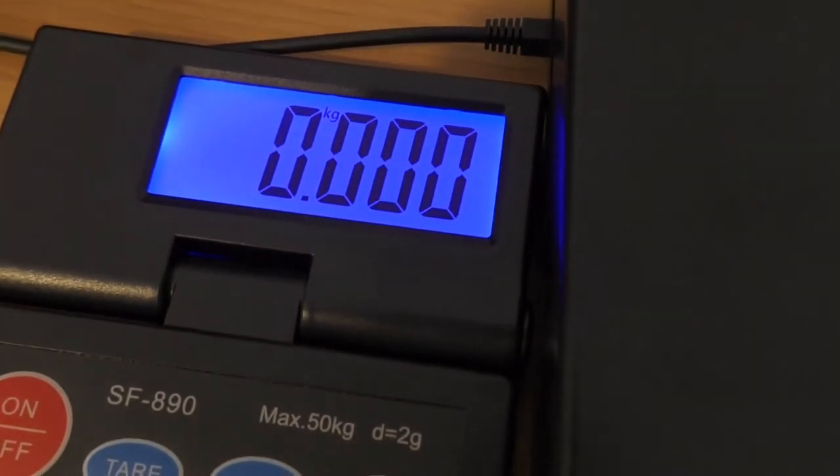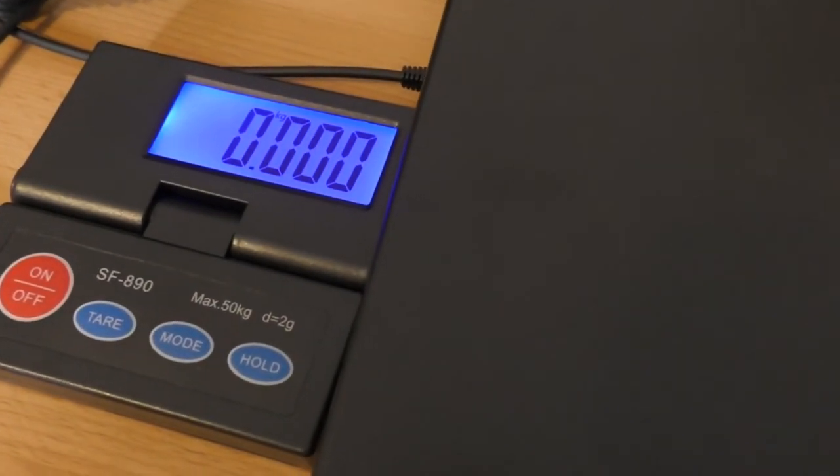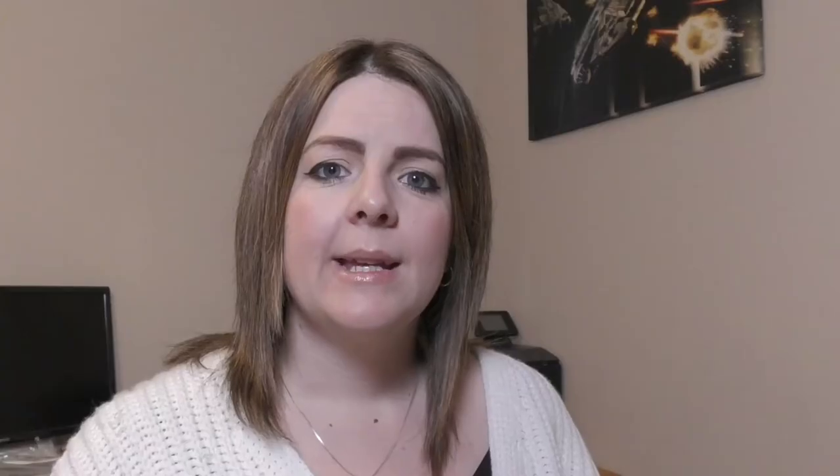Once your items are all measured you're going to need scales. I used to use bathroom scales but these are really no good when you get into heavy items — you don't want to be lifting boxes of 20 kilos. So I invested a few months ago in some industrial scales. These have a separate reader which makes it so much easier — you can pack your boxes and keep an eye on the weight at the same time. These were from Amazon and cost me around £32, but they are industrial and will take up to 50 kilos of weight.